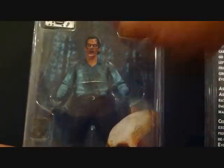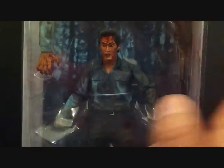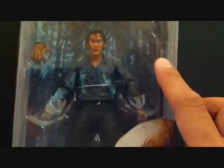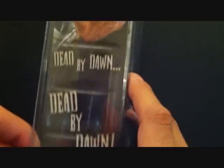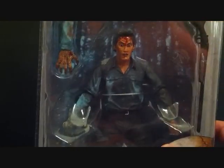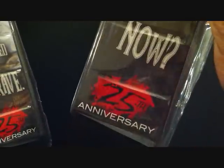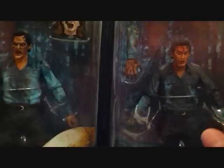This is the Deadite Ash packaging — the background has pictures of woods, looks pretty cool. Over here is Farewell to Arms, pretty much the same mold but with a different head sculpt and different accessories. You can see he's missing a hand — it comes with a shotgun and another hand in the lower bottom. Same 'Dead by Dawn' read-up on the back. This one also has a side quote: 'Feels like somebody just walked over my grave.' Another one says 'Who's laughing now.' 25th anniversary by NECA Real Toys.